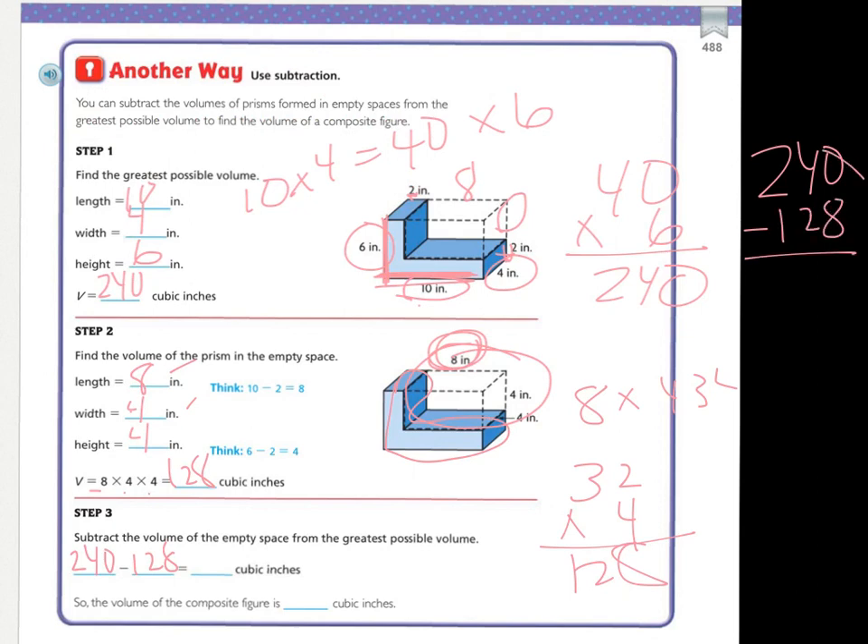Two forty minus one twenty-eight: I can't take eight from zero, so I borrow — this becomes a ten and that ends up being a three. Ten minus eight is two, three minus two is one, and two minus one is one. So my answer is a hundred and twelve cubic inches, same as before.